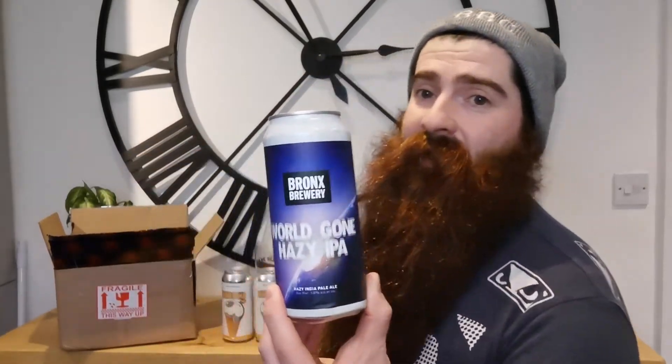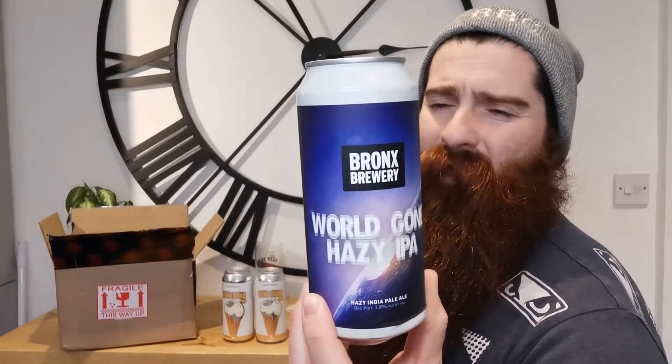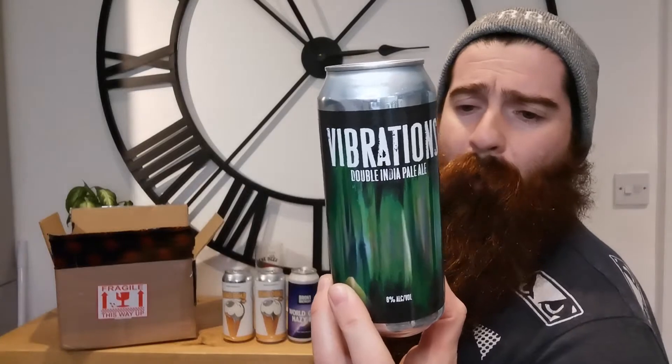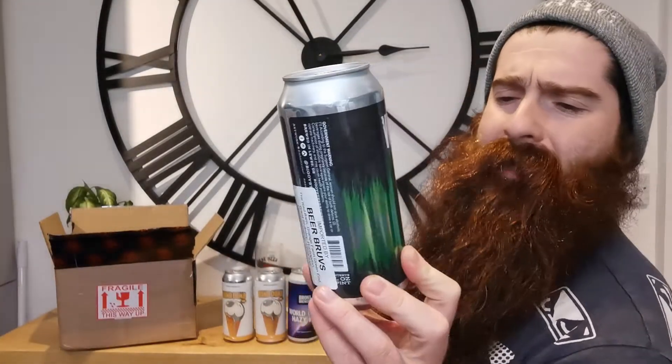I've actually seen quite a bit of this — I do follow the Bronx Brewery. And this is Wilson Hazy, and it's a Hazy IPA, and it comes in at 7% ABV. Already amped it up already. This one is from Big Oyster Brewery, and this is Vibrations. It's a Double IPA. Comes in at 8% ABV.